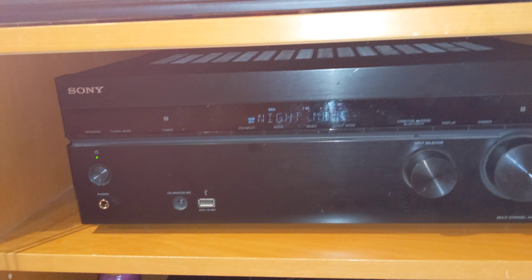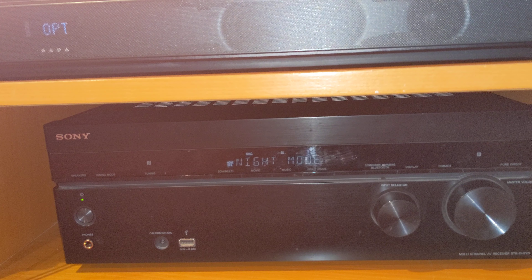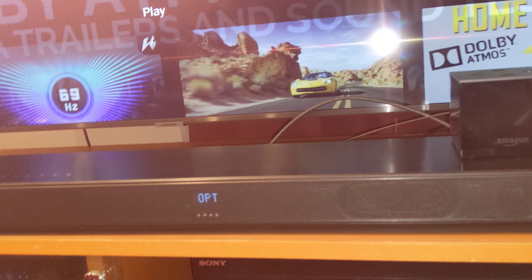This is a 4K receiver. I only had five products to connect via HDMI — my TV only has two HDMI ports and the soundbar only has one.